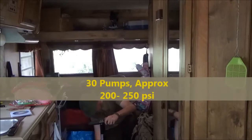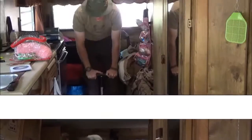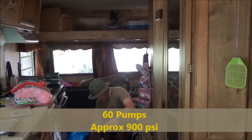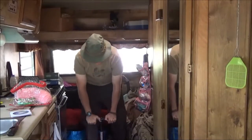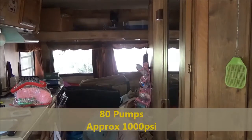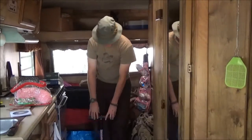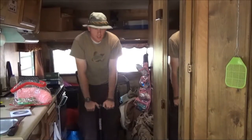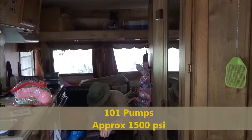Okay, we're only sitting at about 200 and some odd PSI right now. Continuing to pump — we're sitting at about 900 PSI. Now just a little over 1,000 PSI. Same reading on the gun — just a little over 1,100. See where we're at — about 15 more pumps to go.